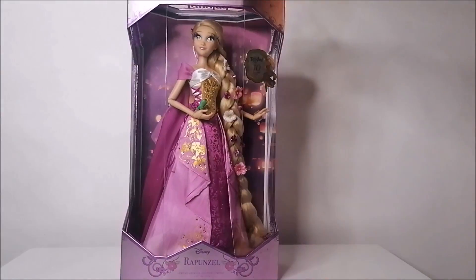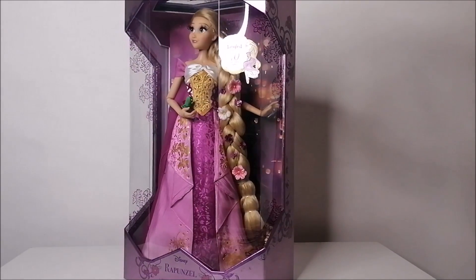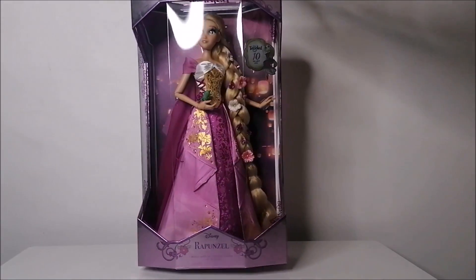But first, let's take a look at this stunning doll inside of her box. The way Rapunzel is displayed, I really love her and I can imagine she'll be a really nice addition for in-box collectors as well.